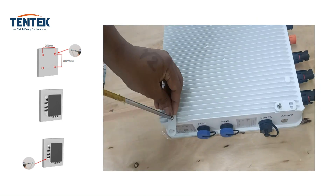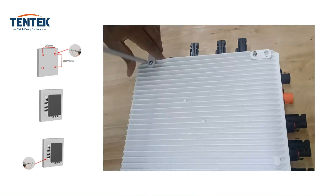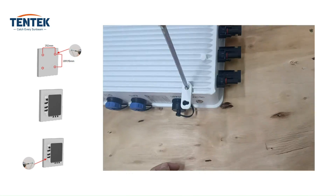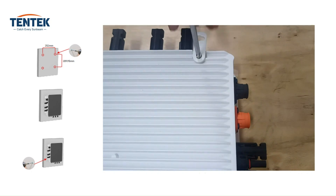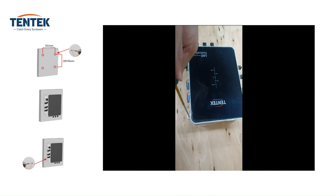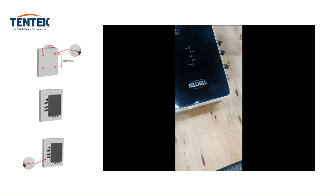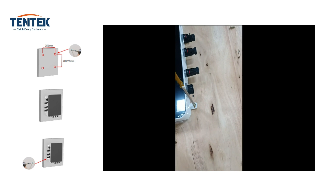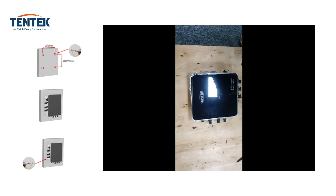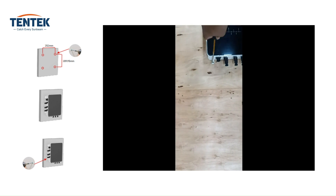First, fix the mounting feet on the back side of the controller and slide out the four mounting feet from the back of the controller. Position the controller with its mounting holes and put two screws inside the upper side of the controller — the screw heads should be smaller than the bigger side holes of the controller. Slightly lower the controller, allowing it to hang on the smaller side of the mounting hole. Once the controller is in position, tighten the screw securely. Finally, you can easily screw in the lower side of the controller for complete attachment.